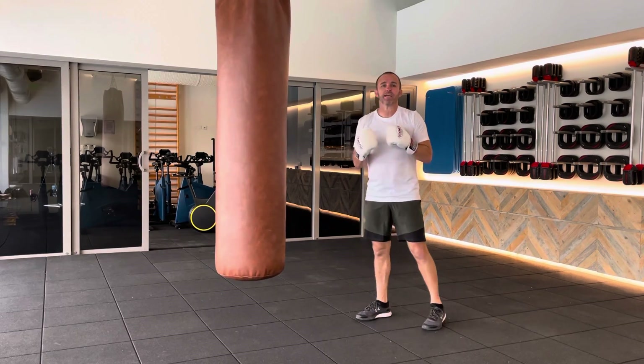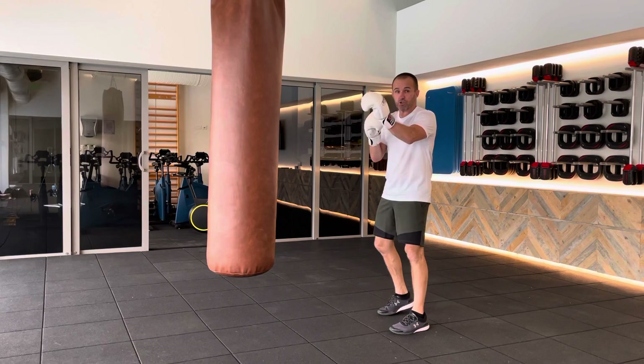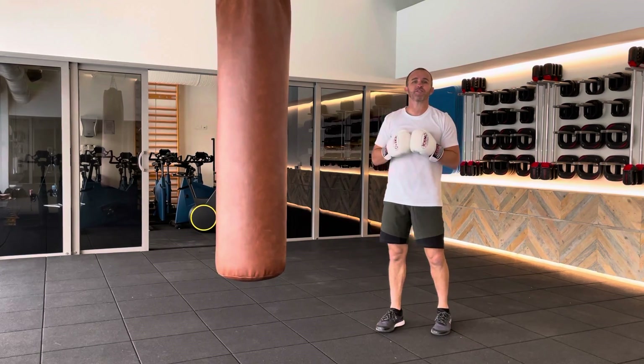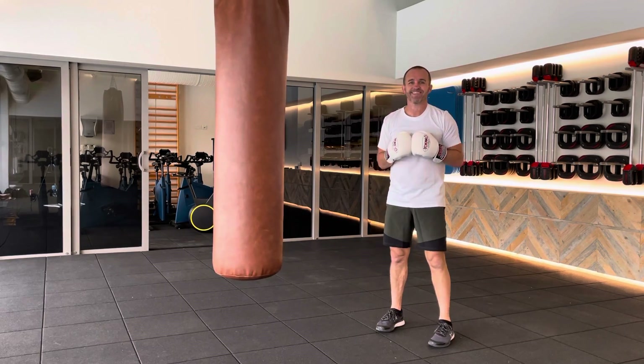It's trying to encourage you to keep moving. So we're working a bag with whatever you want to work with — one, two — and we're just moving that head, always just keeping it off the center. So we throw our left hand, throw our right hand, and just moving. Pop, pop, pop — keeping that head moving.